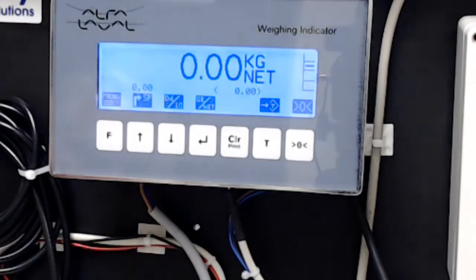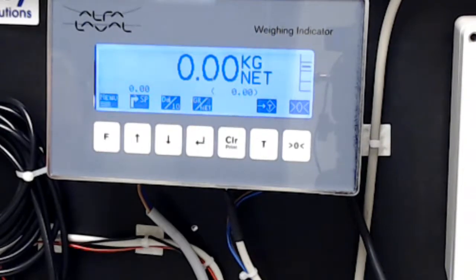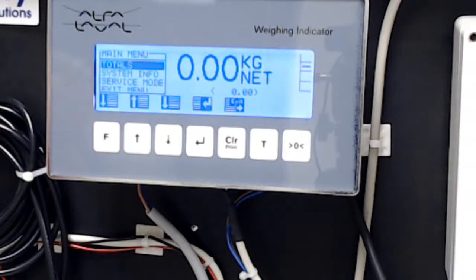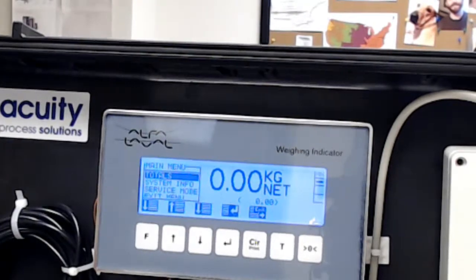That's the basic functionality of the main system, and hopefully that's of some value to you. In the next sessions we'll get into screens underneath this — one that allows you to monitor system information, and one that allows you to enter service mode, which involves setting all the parameters required for accurate measurement. I hope you find this helpful. If you have any questions, we're a national master distributor for Alpha and can be reached at area code 508-809-5099. Thanks again, and we'll see you in the next session.